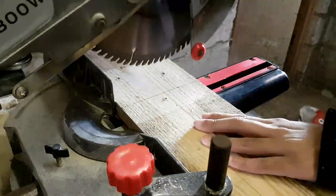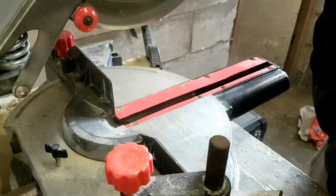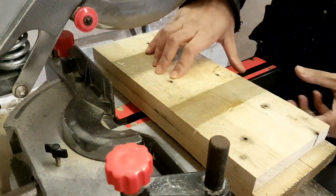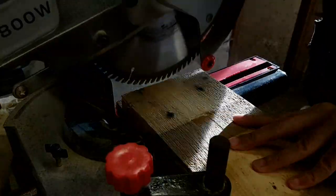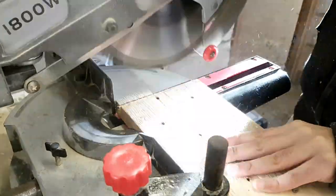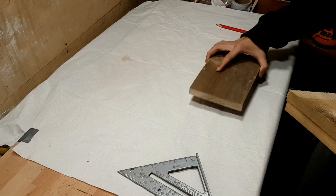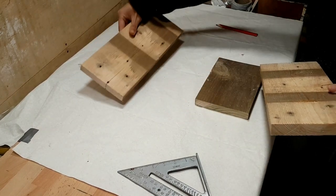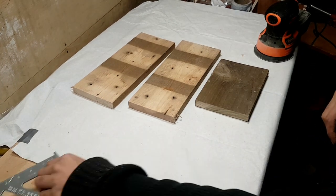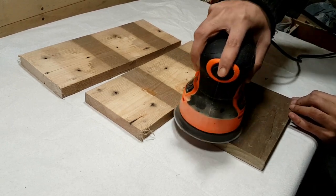Firstly, I am making all the cuts to get the correct dimensions and get the pieces ready for sanding. Right now, you could see me sandwich two pieces together so when I make the cut, it becomes two identical pieces. Finally, with the pieces cut, now let's lay them out and get them ready for sanding. The two pieces you see at the top will be the main panel and the bottom piece that you see me sanding now will be the base.